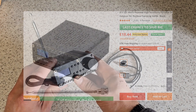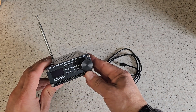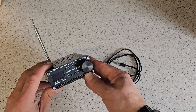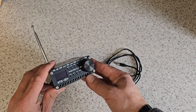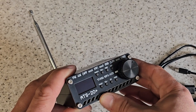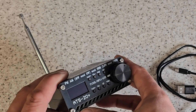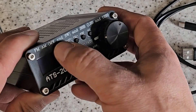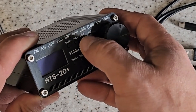Hello folks, this is basically a ham radio for 18 quid — absolutely unbelievable, and it works. I'm quite impressed with it. Banggood very kindly sent this to me; it's an ATS-20+. It covers FM, AM, medium wave, shortwave, and single sideband.